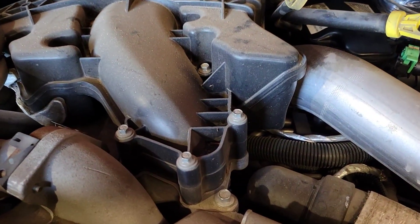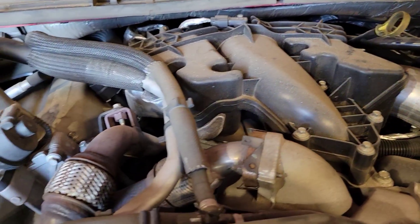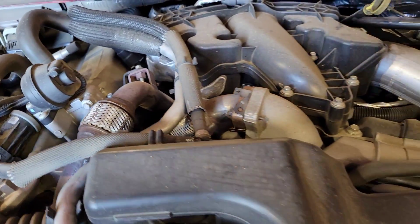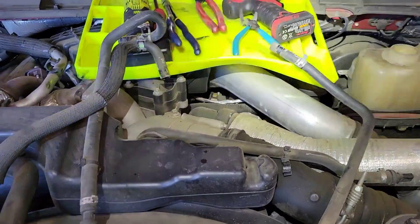I show you how to take this intake off when you're replacing the PCV breather, which you should definitely do if your truck has a hundred thousand miles or so — it is a maintenance item. All right, let's get started and get this stuff off.